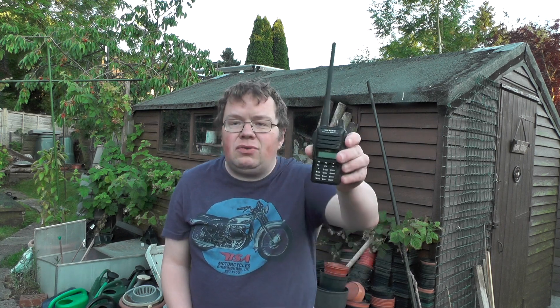Hello YouTube, welcome back to this week's video. This is 2E0IQJ. This week's video we're going to take a look at the Yaesu FT65 dual band handheld.